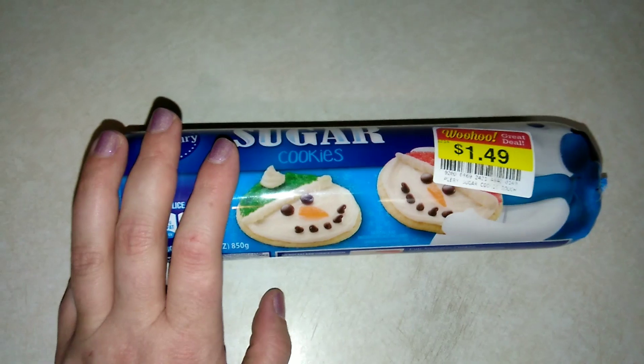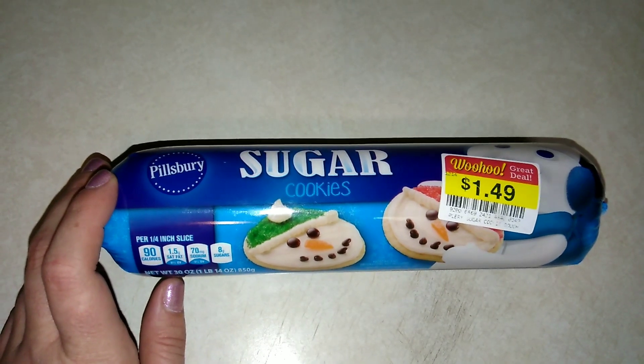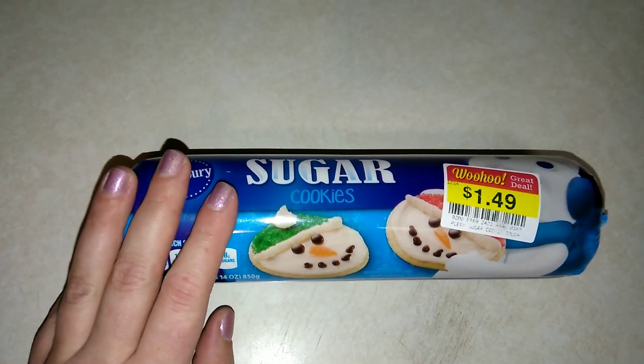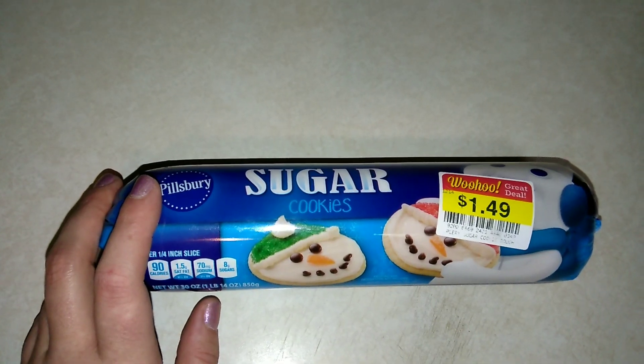If you'd like to see my first impressions review on this cookie dough, then please keep on watching. Just so you know, I do upload a daily video here on this channel all about budget food — it can be a prepackaged item, a recipe, a taste test. So make sure you do subscribe and hit that notification bell so that way you are notified.